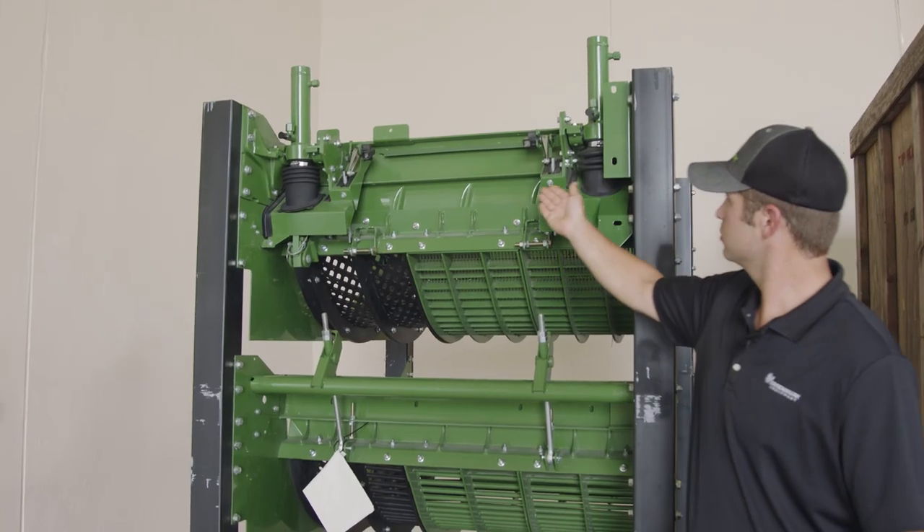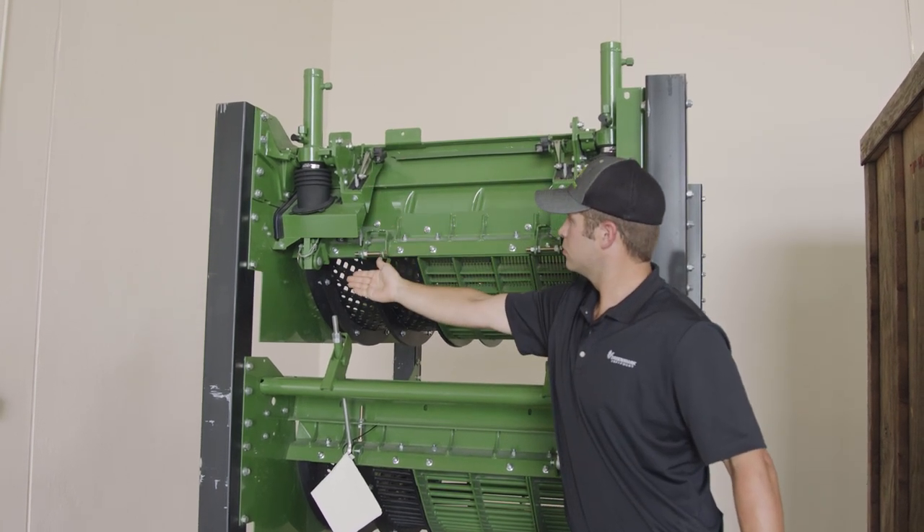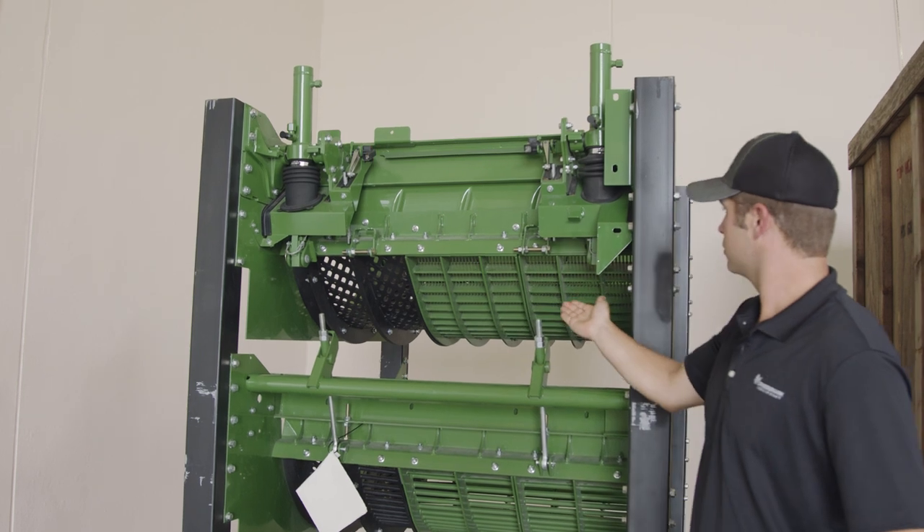Hi, I'm Corey Hintz with Greenmark Equipment, and I have been a service technician for over seven years. Depending on the machine, some combines are fitted with Active Concave Isolation, or ACI. ACI uses a hydraulic system to suspend the concaves and apply pressure when needed for extra stability in tough conditions.